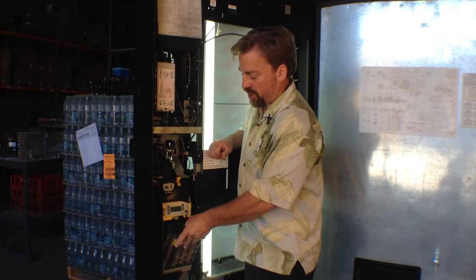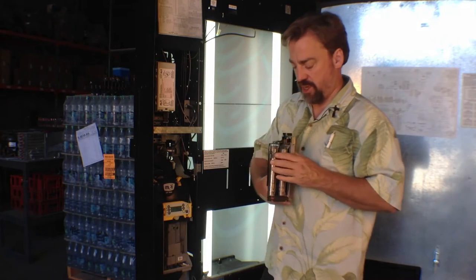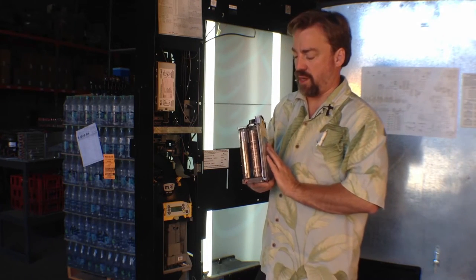This coin mech is the MEI CF-7000. It has replaceable cartridges. We're going to look at how to program one of these cartridges to accept the kind of coins you want.